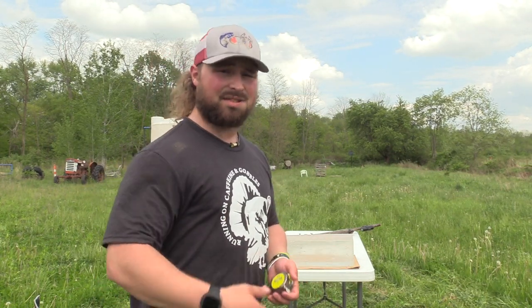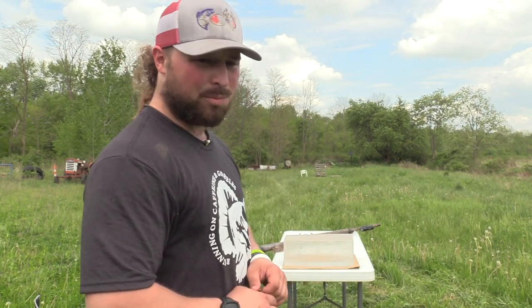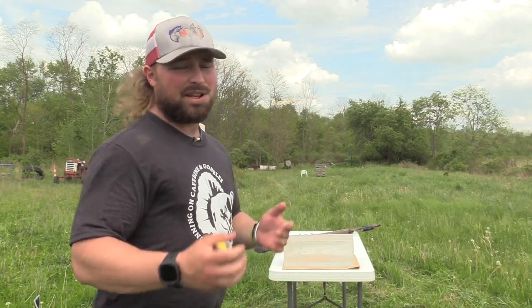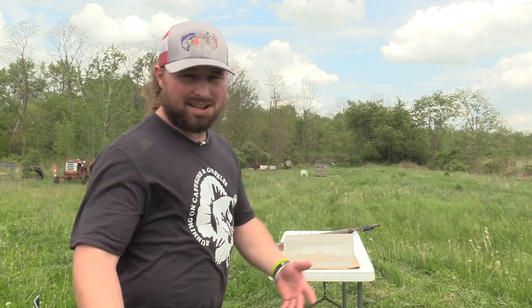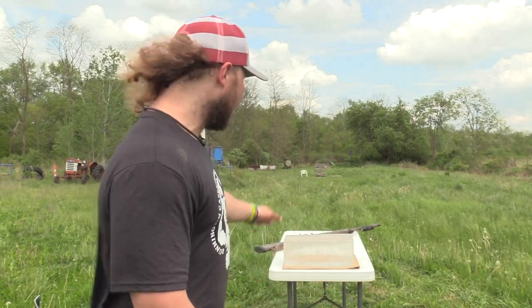We're going to be testing a lot of different shot sizes and ranges. We wanted to start at 40 and work back because we weren't sure how the 8, 9, and 10 blend would do in the gel. Seeing it now, the 8s get more penetration on average, 9s second, 10s last. But to get 3.25 with the 10s, 4 inches with the 9s, and about 5 to 5.25 with the 8s — you've got no problem. We'll be testing these further at 50, 60, 70, 80 yards. That load is absolutely lethal at 40. Seeing that much shot at 40 yards in a 6x6 block — that's not a lot of area — and it is blowing through a turkey no problem at all.